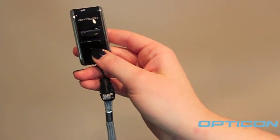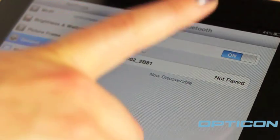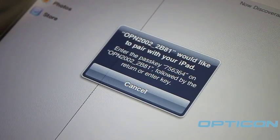The light will begin flashing blue. Now that your OPN-2002 is discoverable, you should see it under the list of devices on your Apple product. Simply click the device, and a code will appear on the screen.